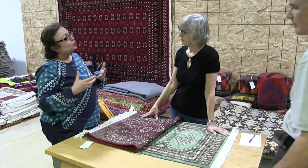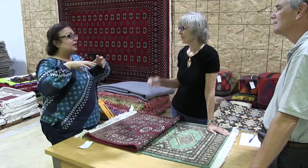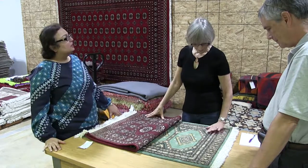In Urdu, 'Jaldar' — 'Jal' means kind of like a honeycomb, so that's basically why it's called Jaldar.